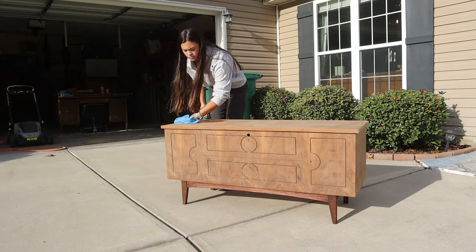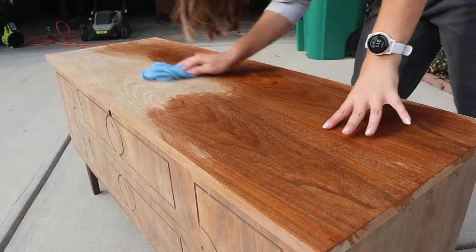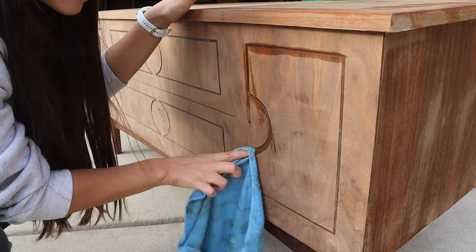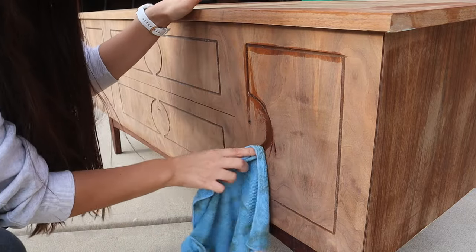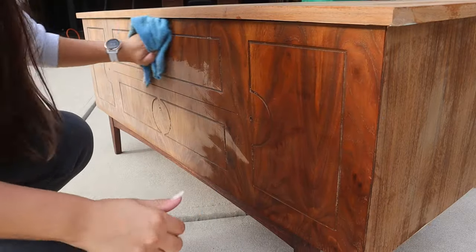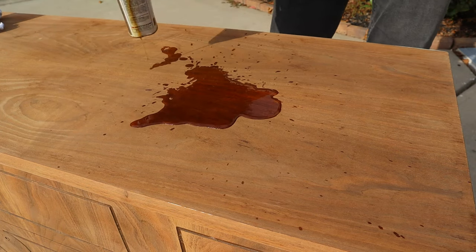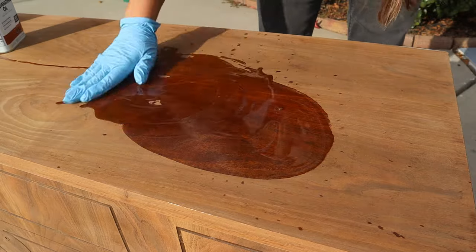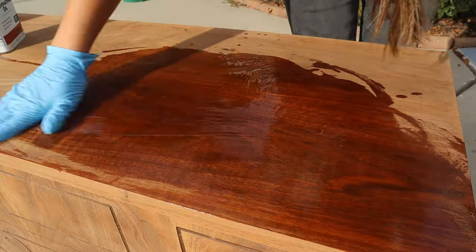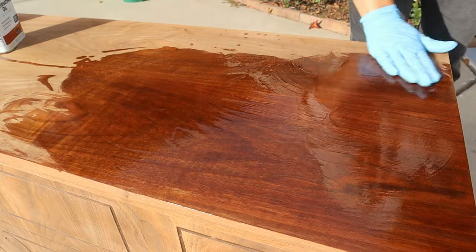I'm wiping it down again with a lint-free rag. I always love this step because getting it wet gives you an idea of what it's going to look like once you apply the oil. On the front I'm making sure to get into the tiny little grooves and remove any dust or dirt left behind. Now for the most exciting step — I'm applying a rejuvenating oil which is going to penetrate into the wood grain, nourish it, and seal it. You never want to go light with this — always give the wood enough to soak up, and you can wipe off any excess oil afterward.